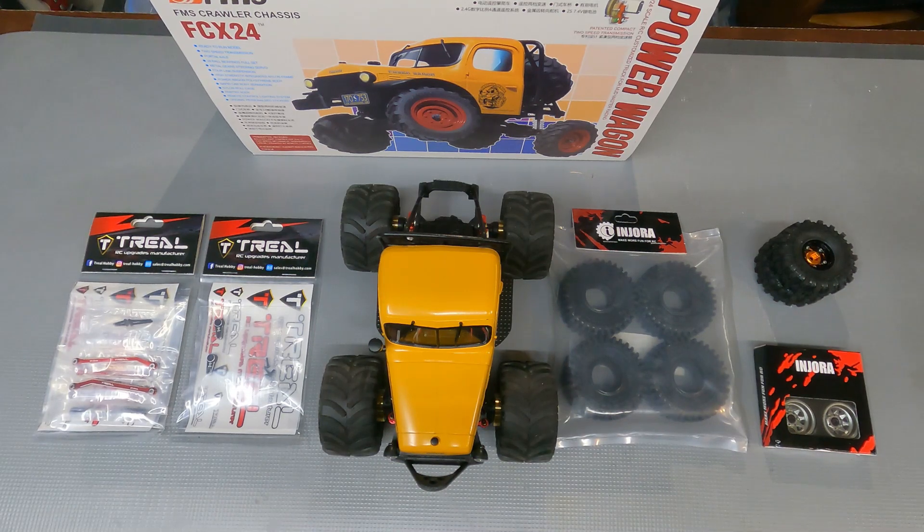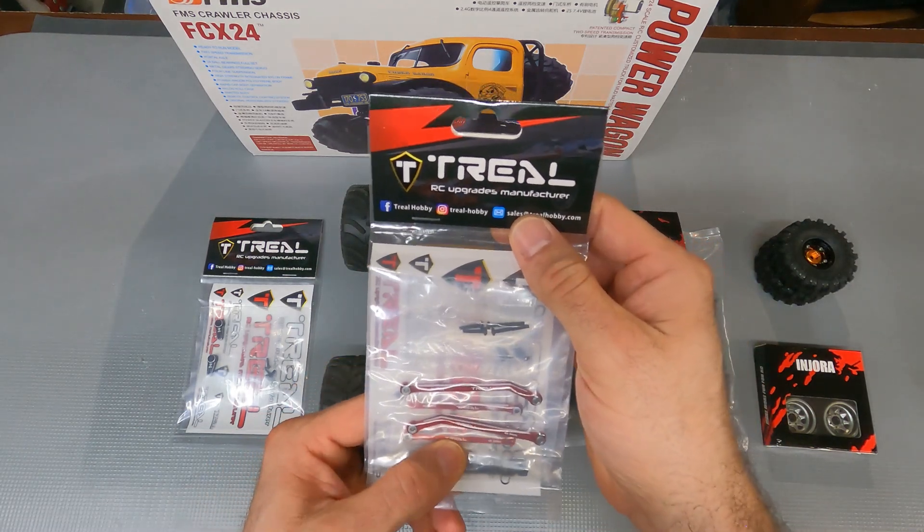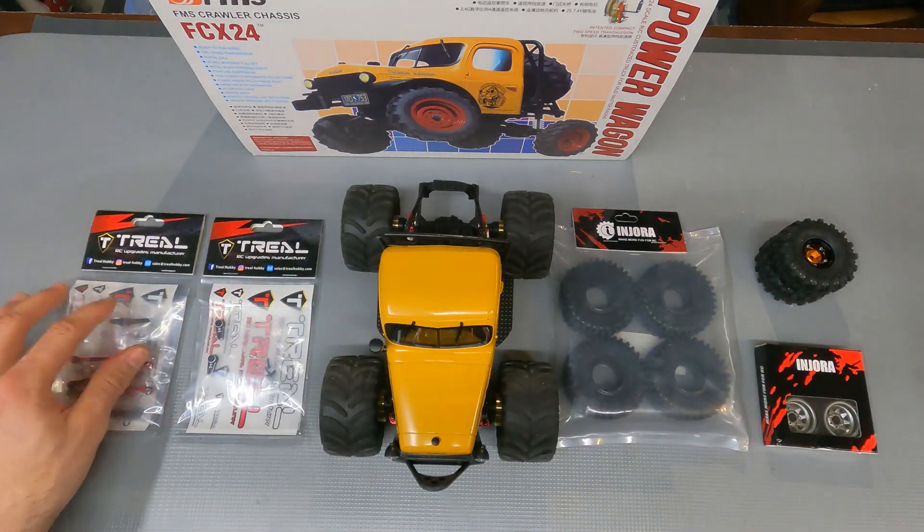All right guys, let's take a quick look at the upgrades that we're going to do to our FCX24. First we got our extended rear links with metal rear axle — these are new from Trial. These are going to be awesome, can't wait to get those put on.